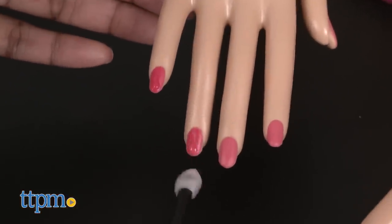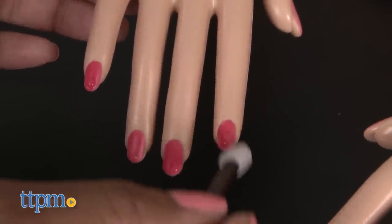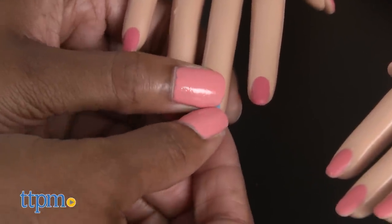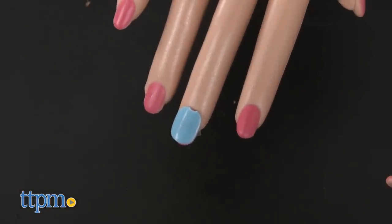And for a dramatic pink look, dip the applicator in warm water and apply. You can also add blue or pink stick-on play nails and attach stickers to them for a custom look.